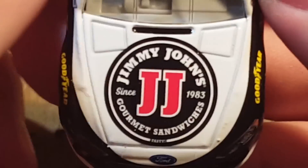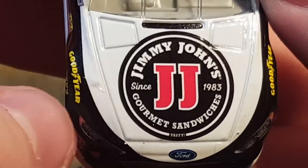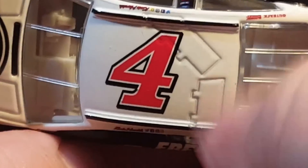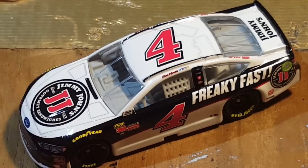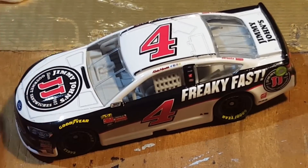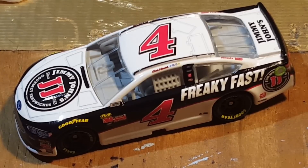Jimmy John's on the deck lid and on the back as well. Same on both sides. That is all for the Jimmy John's DieCast. So far I think this wave is pretty good. Let's go ahead and move on to the next one.